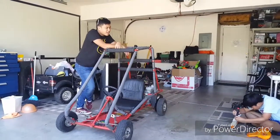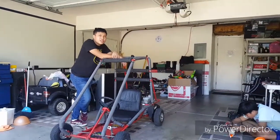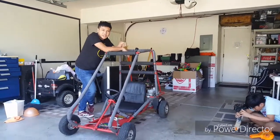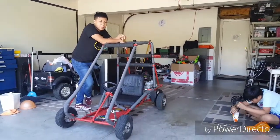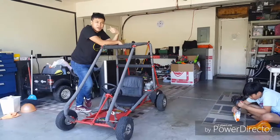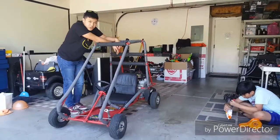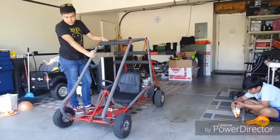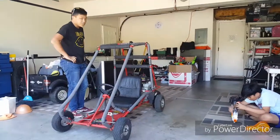If you guys want to see it drive once it's fixed, please leave a thumbs up on the video and leave a comment saying you want to see this thing driving. You guys obviously want me to drive it, so yeah, I guess that's about it — I'll see you guys later.